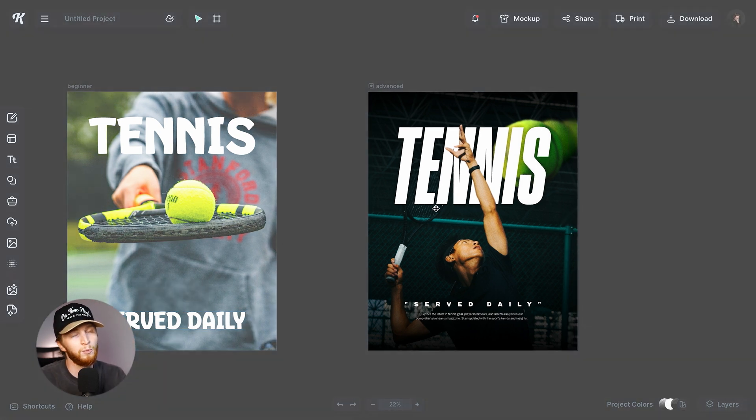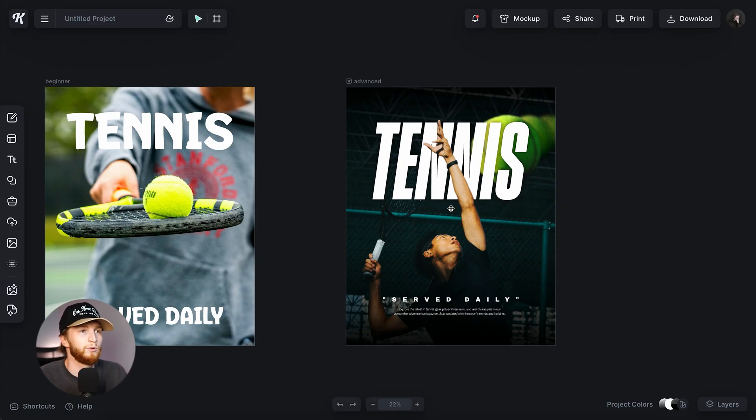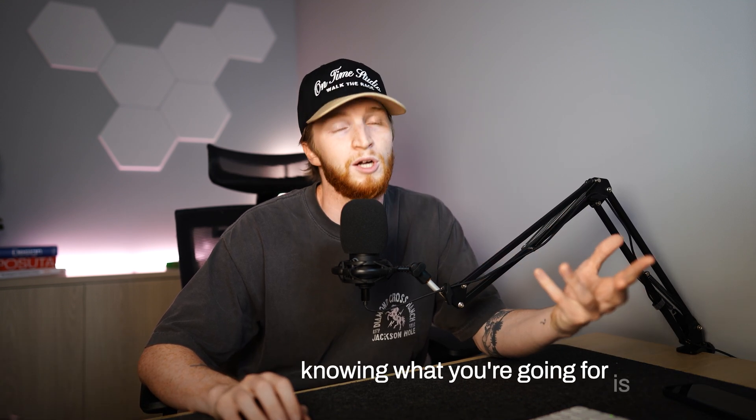On the right we have the other artboard, and yes, I did take more time on this one. It's a little bit more professional, a little more edgy, a little more dynamic — it feels like the page is coming to life, like a magazine cover. The first thing I notice about the beginner design is the font choice. Knowing what you're going for is super important, so do your research and look at references to know stylistically what you're aiming for.